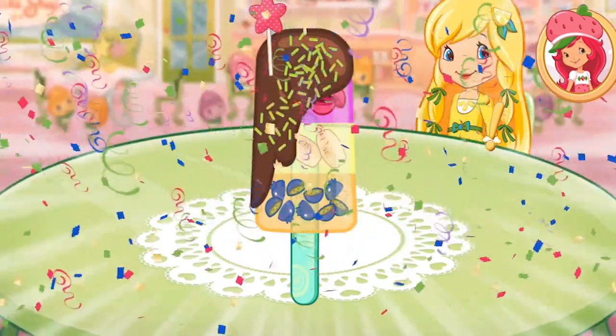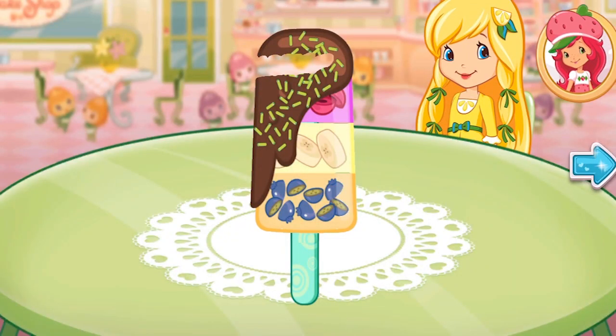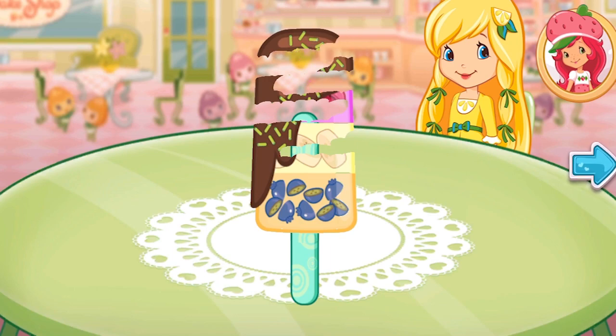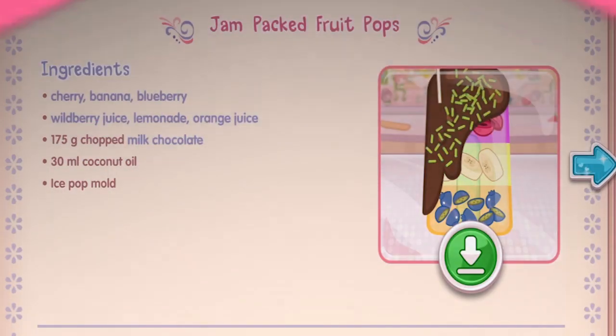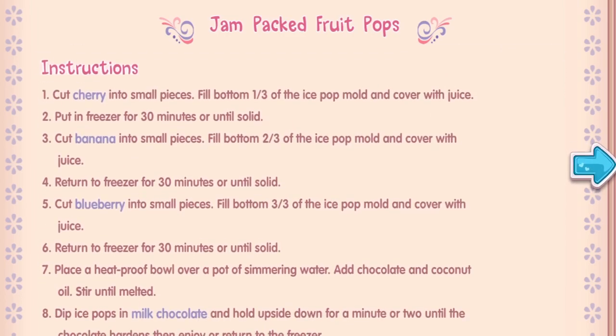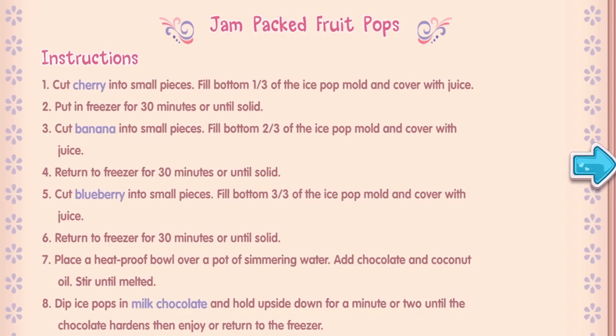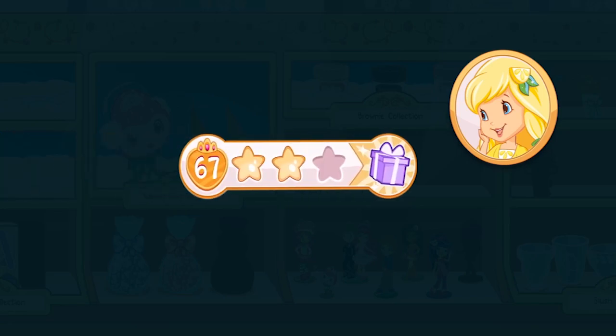That looks very-licious! Wow, we did it! That's just what Lemon Meringue asked for! And you just created this very special recipe! Don't forget to save it so you can make it at home. Whenever you're ready, let's go choose our next dessert to bake! We earned stars from completing that order!